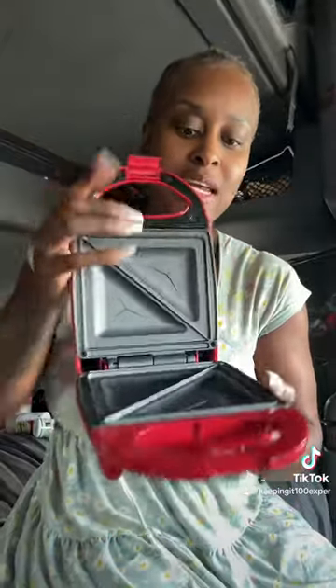Walmart sells all kinds of stuff, and this thing is cheap. I bought this from Walmart — it's a grilled cheese sandwich maker. It opens and actually cuts the bread in half. I'm going to plug it up because I have an inverter on my truck, and instead of making a grilled cheese sandwich...